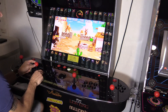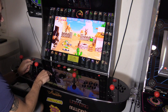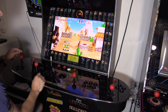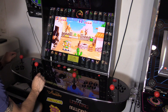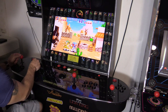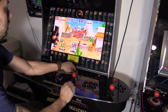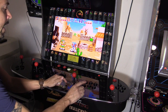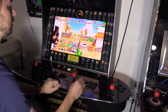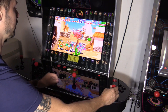Hit A to start. Let's see if we can add the other guys — that's jump, that's shoot. Player three, press A to join. Player two, that's your coin button — hit A to add him. Player four, press A to add him. So we've got four players!